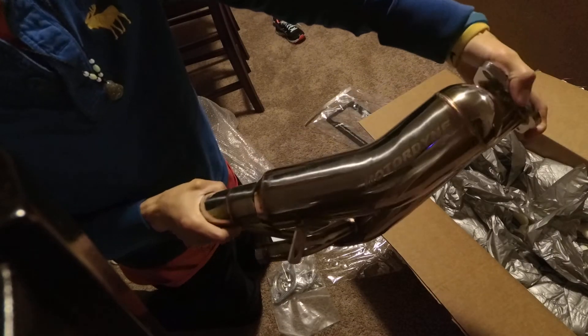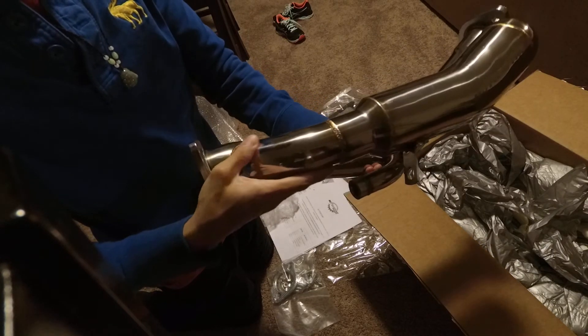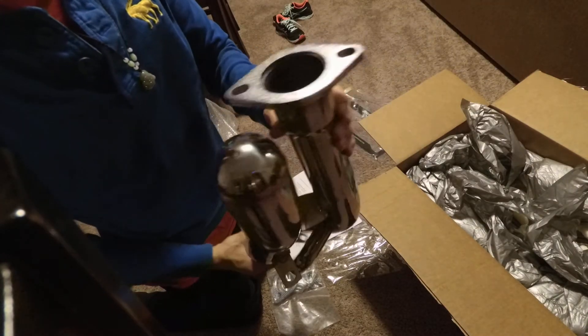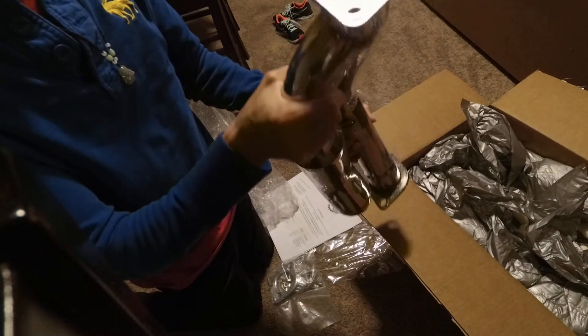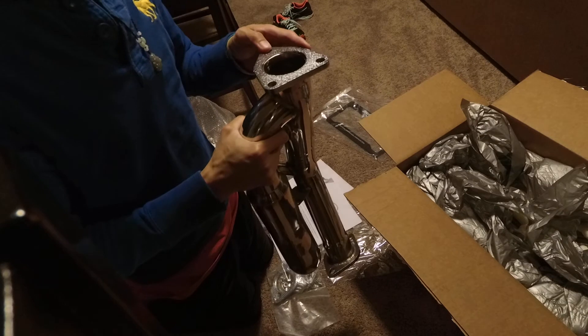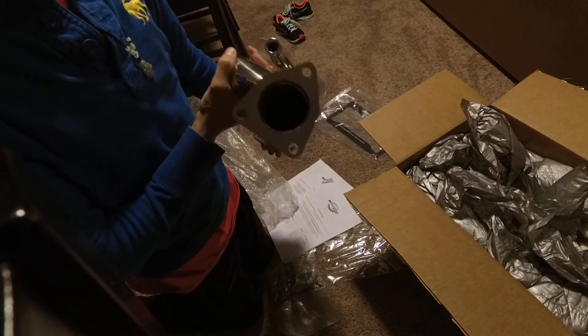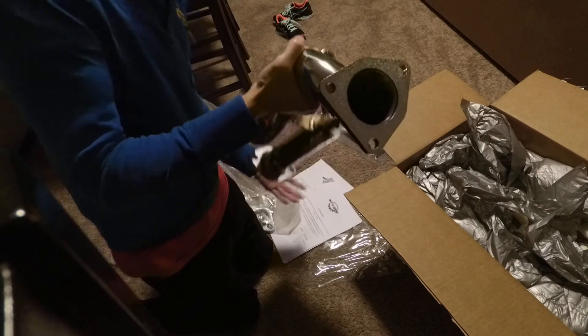Boom. The welds — ooh, sick. It's got the bung for the O2 sensor. I don't know if I'll need a gasket for that part; maybe the Shockwave one will come with it. Pretty sick.